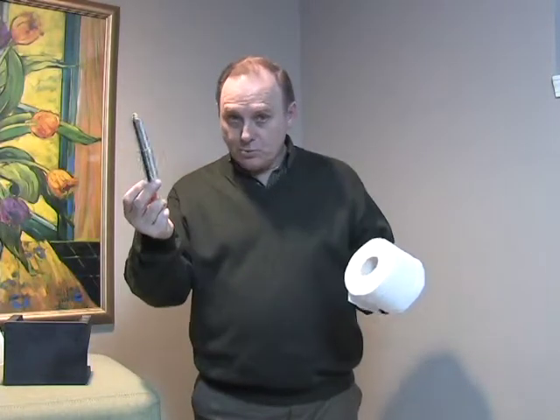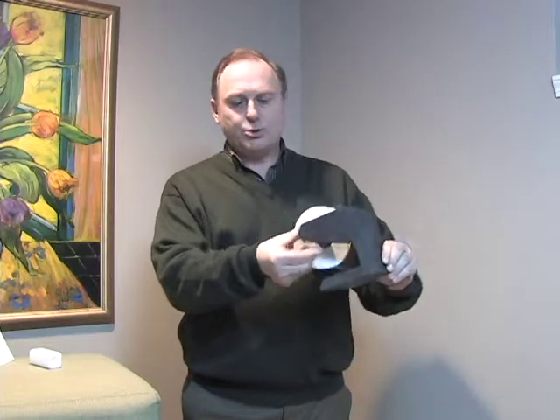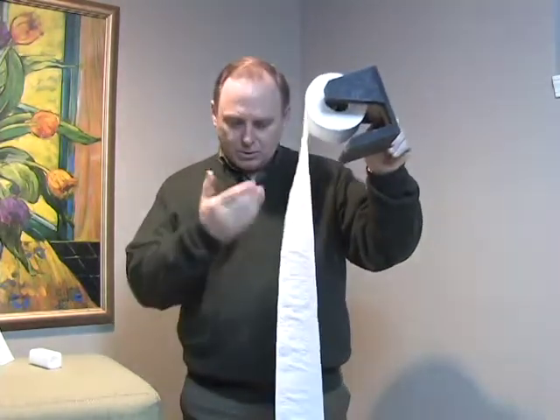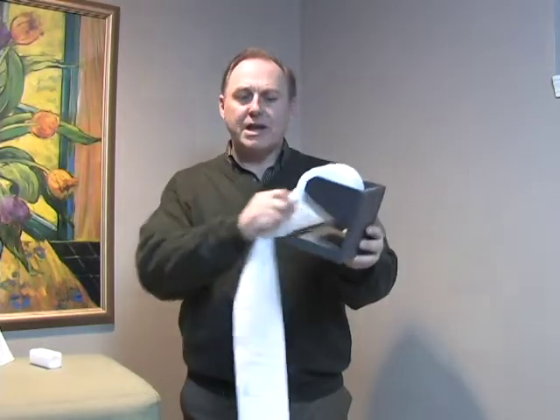I'll first demonstrate without the Lulu to show you how much toilet paper actually is wasted by using this roller. We'll put the roller just like you have at home through the toilet paper roll and into the toilet paper holder. Now we'll pull down and we'll show you how much toilet paper is wasted as we pull down. You can waste with three pulls half a roll.